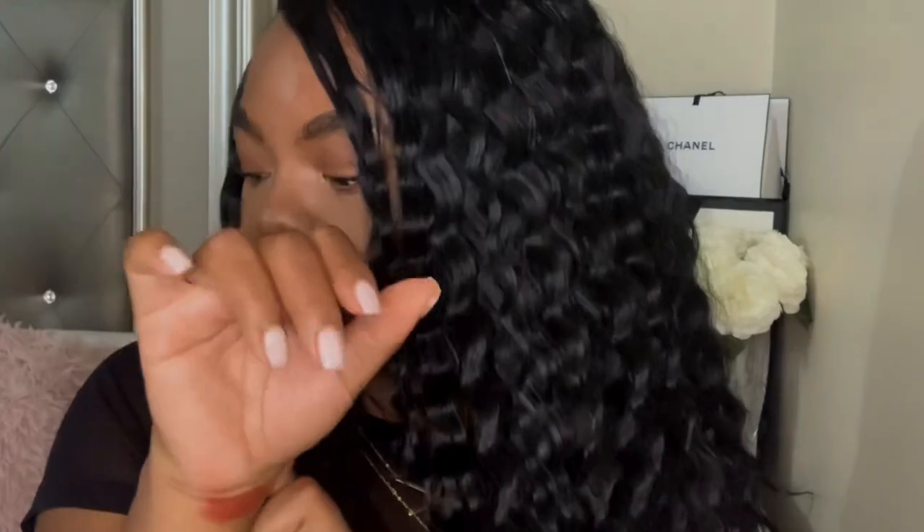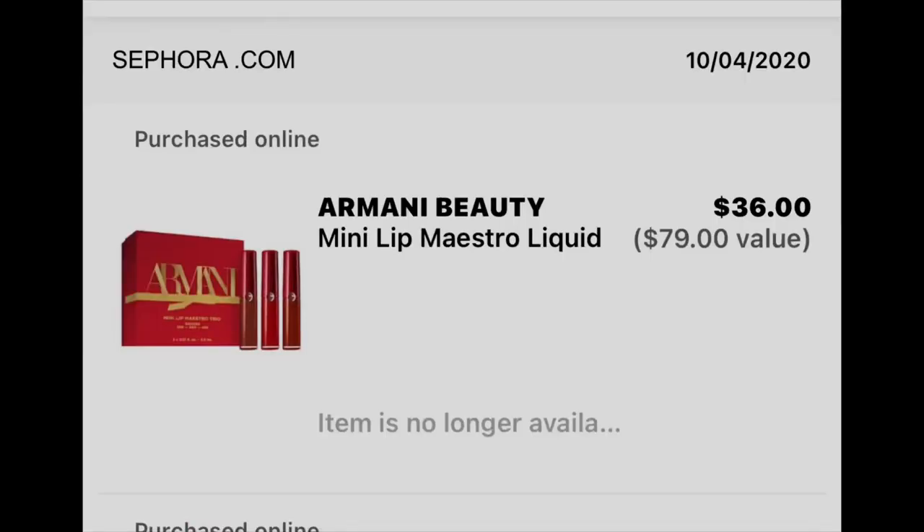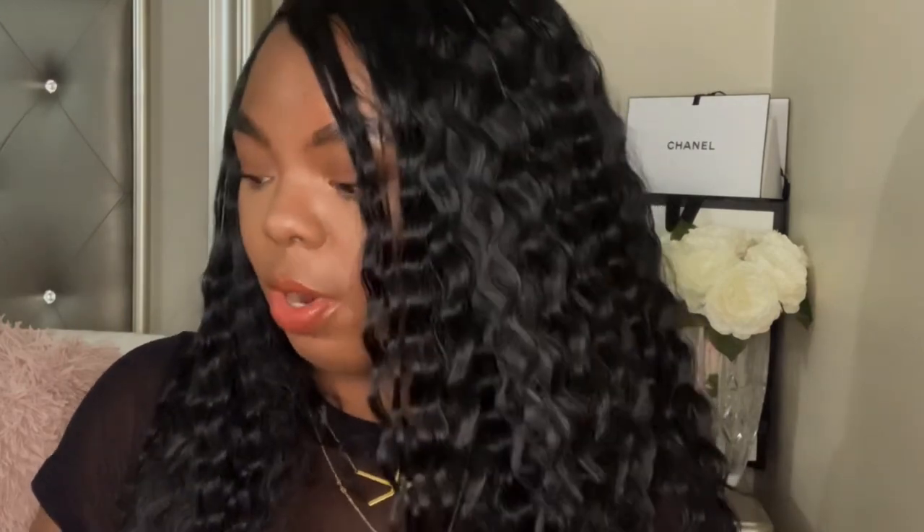Actually, wait — I wanted to read a little bit about this set, but it's no longer on Sephora. It says 'item is no longer available,' which is completely weird. The mini set isn't available but of course you could buy the individual liquid lipsticks separately. It's so strange because I literally just purchased these the other day and now it's gone — that's kind of crazy.